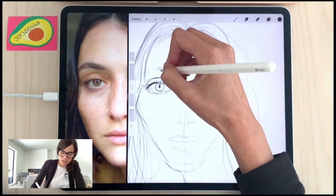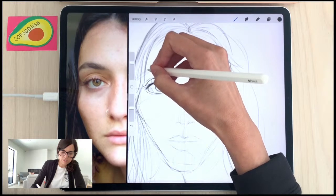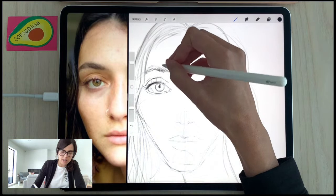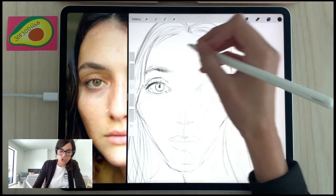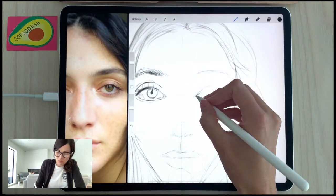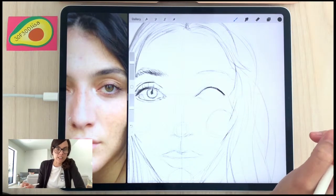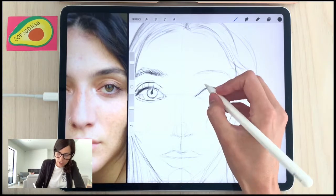I should also mention — for those who don't have an iPad, you could still do the 30 Faces 30 Days Challenge on your iPhone, because Procreate has an iPhone version called Procreate Pocket. It's pretty much a full-scale version of Procreate with a slightly different interface for the phone. I use it often to test brushes and color palettes, and many artists draw and paint on their phones. So that is an option too.